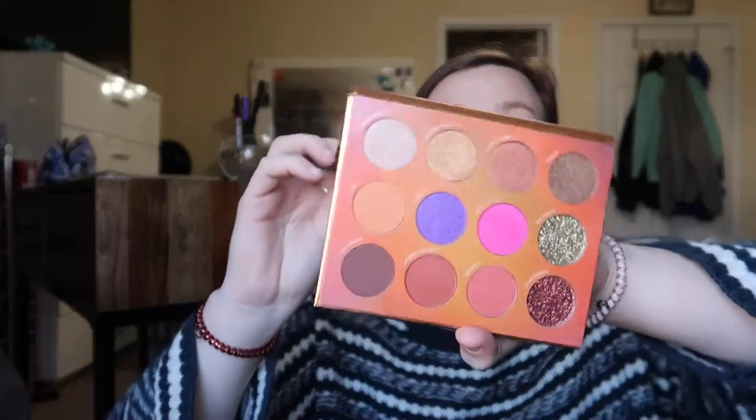Let's get into how much everything is worth. The Festival palette is worth $36. The three Luxie brushes are worth $28. The Diamond Glow powder highlighter is worth $27. The Butter London mascara is worth $20. And the eyeliner is $16. So in total everything is worth $127.